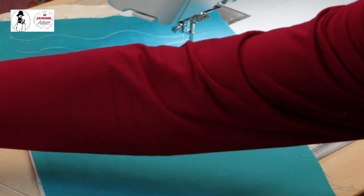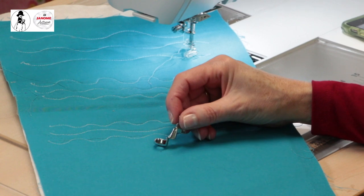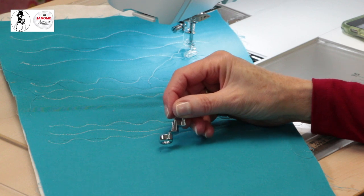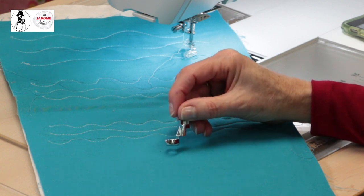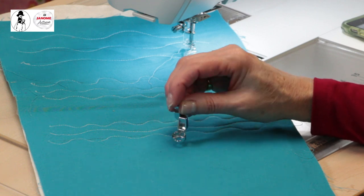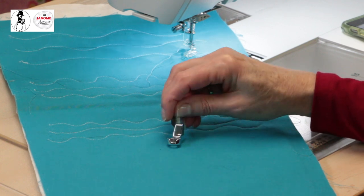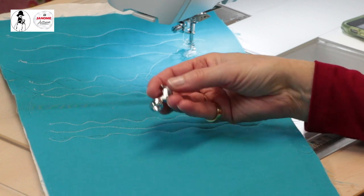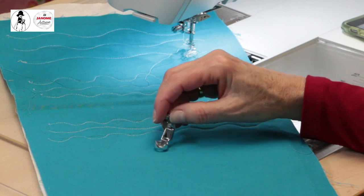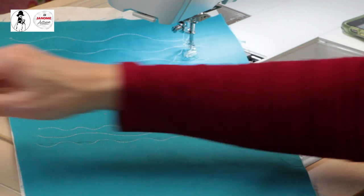Something I was so excited to get on this machine — or when you get the upgrade on the 9400 — is the ruler foot, the QR foot. You can instantly identify a ruler foot by how thick the bottom is, because it needs to run alongside rulers. It has a little divot or cut-out at the front so you can see better. It's a really weighty, solid little foot with its own foot holder, and this is what you use for ruler work.